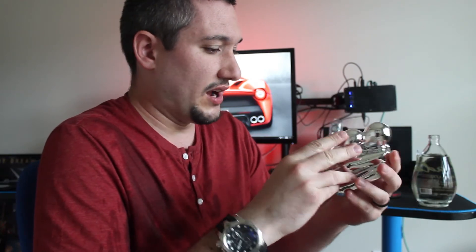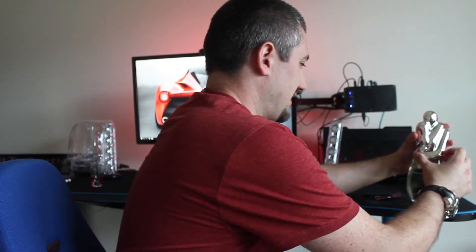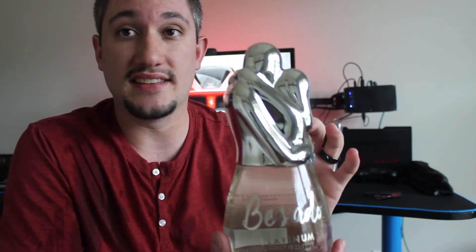It looks like it came with a pretty cool top — looks like a couple hugging or embracing or something like that. Very nice bottle from a company called Basato, and this is the Platinum. The top piece on the inside actually has a cork. Looks like we've got premium 100% agave tequila, lightly infused with maca root extract, ginseng flavor, and damiana liquor flavor. It's about 40% alcohol, 80 proof.